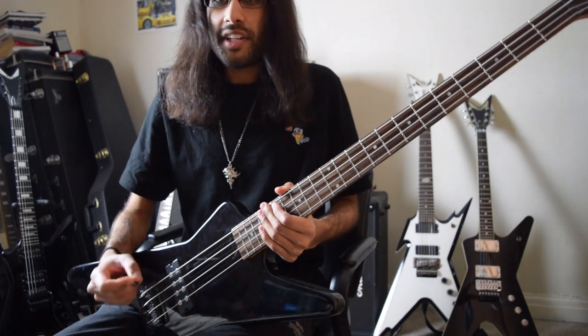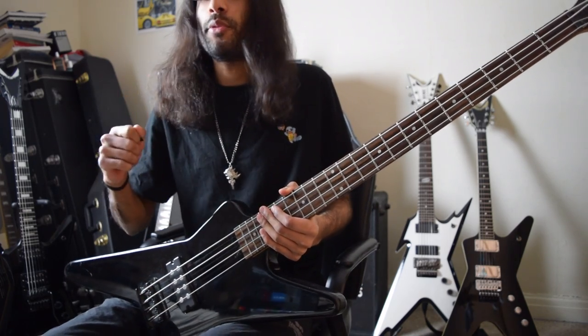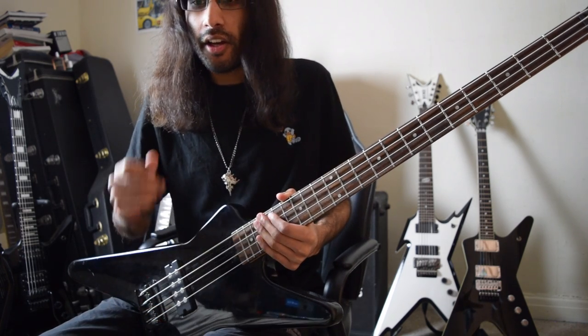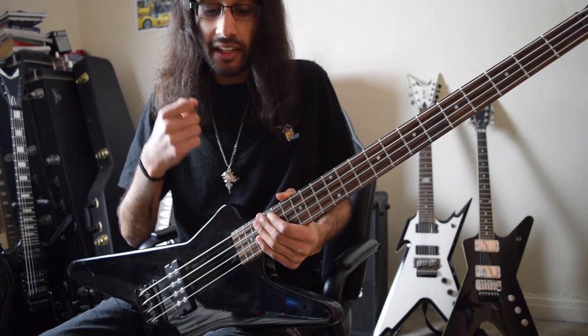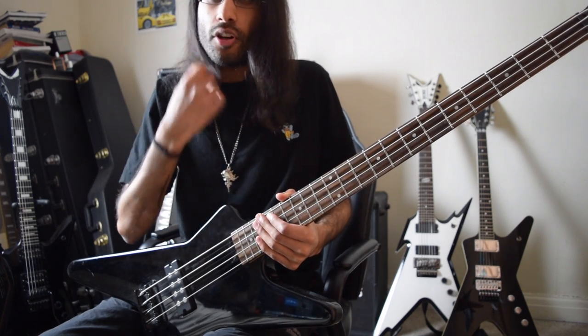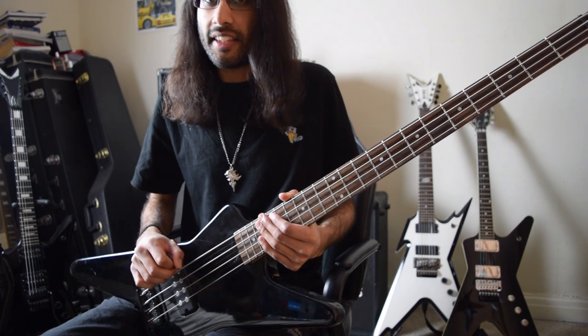Writing bass parts for a more epic section of a song like this purely comes down to taste. I've come up with two things that work quite nicely. First is adding a little bit of a moving bass part — as in, the guitar parts are going down whereas the bass is moving upwards.